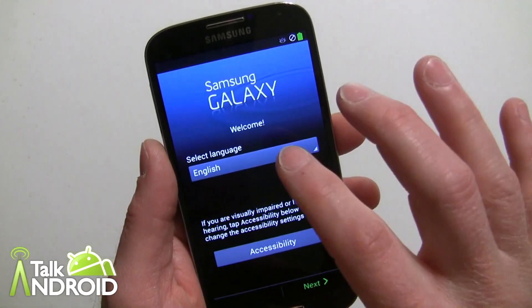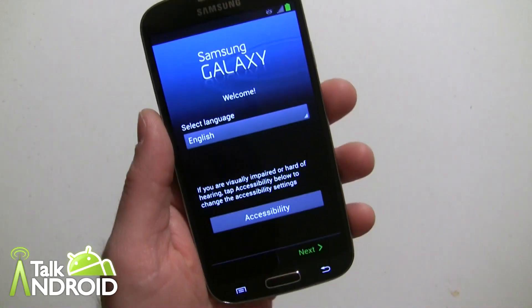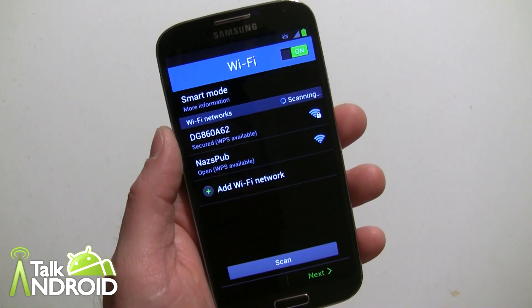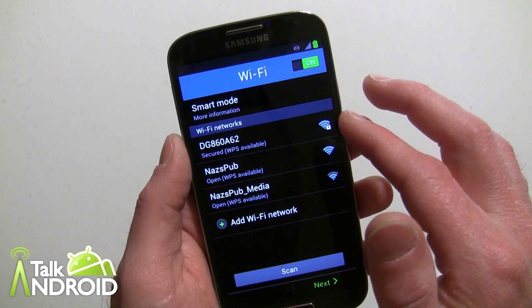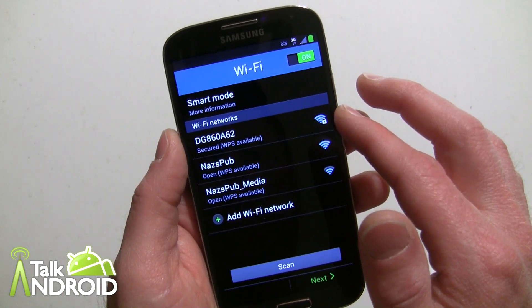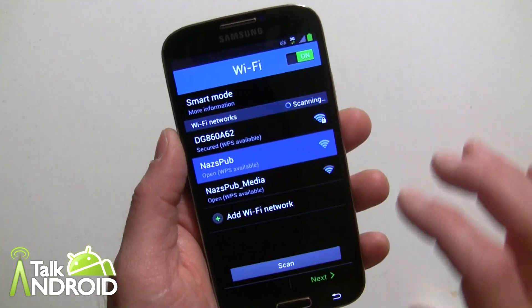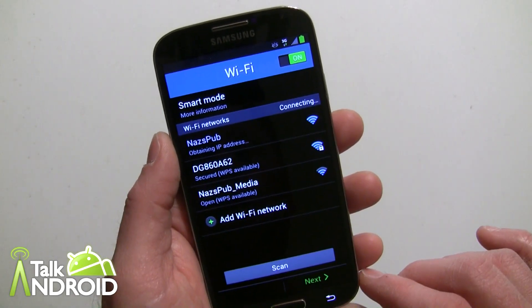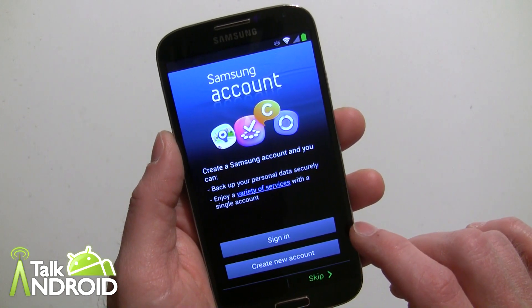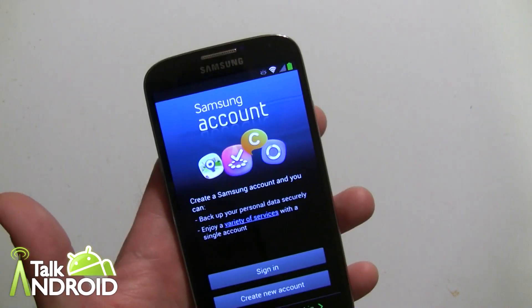We're going to select your language, which is of course English. And then of course there's Wi-Fi here, which I can go ahead and connect to. Now create a new Samsung account — this is something they're going to push.